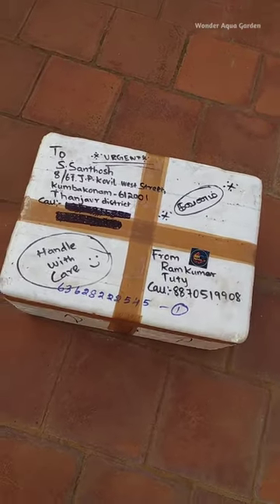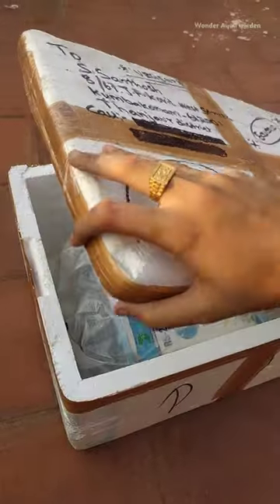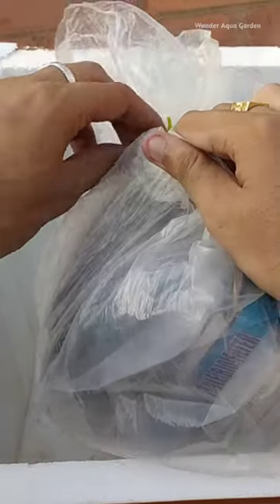This is a new plant. In the recent plant-a-tank, there was an idea — it was a new plant. That's why I have to show the unboxing.